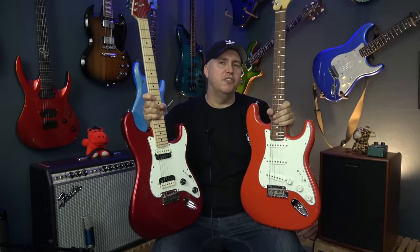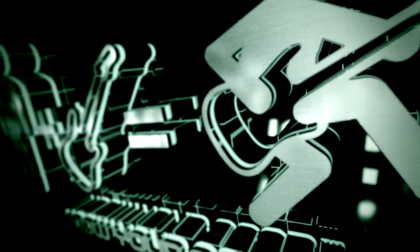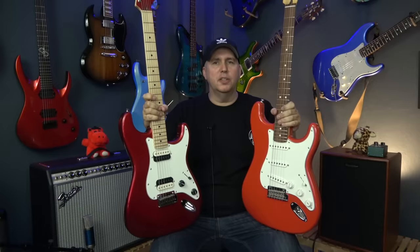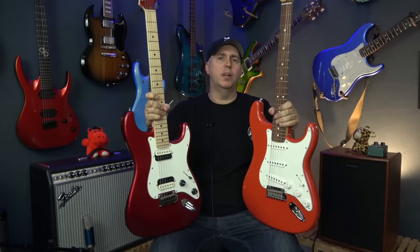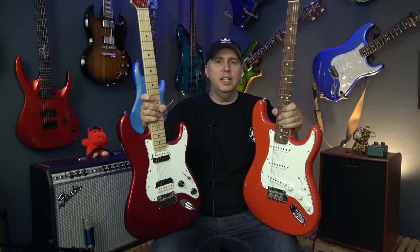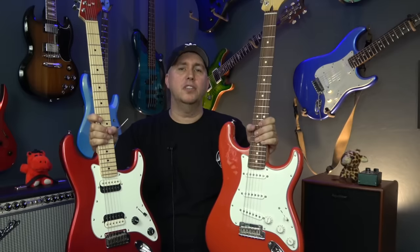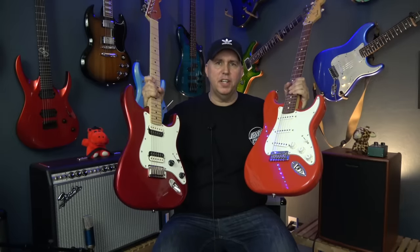Hey guys, today I'm going to show you five Squires that I think are better than their Fender counterparts. When you review a lot of gear, you start noticing that the brand really has little to no effect on the overall quality of the instrument. The fit and finish is determined by the manufacturer or the factory, and the components they use. So for today's video, we're going to go through Squire and Fender components to see, now that Fender's upgraded the Squires yet again, do they actually make more sense to buy the Squire over the Fender?